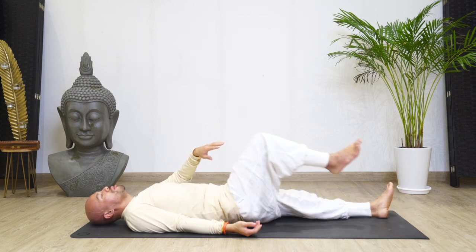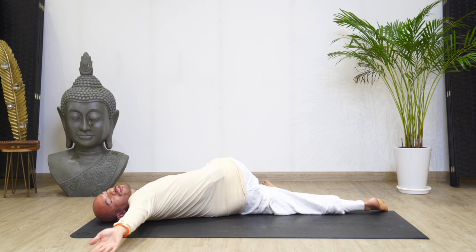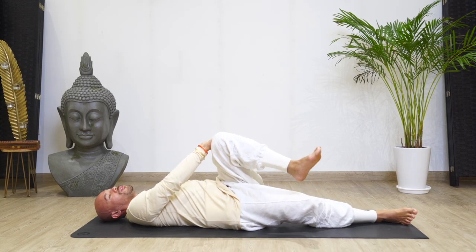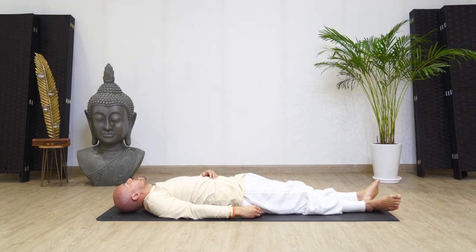Slowly take your left palm, grab a hold of your right knee. Drop your right knee down towards the ground on your left side. Take your right palm, reach out to the right side, look to the right. Feel the stretch in your sides, in your arms, in your shoulders, in your neck. Breathe. Feel the sensations that are moving through your body. Slowly come back. Take your right palm, hold your left knee, drop your left knee to the right ground touching the ground. Take your left palm, reach out to your left as far as you can. Feel the stretch. Breathe. Slowly relax yourself, come back. Breathe.